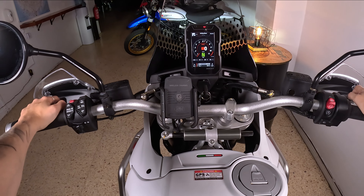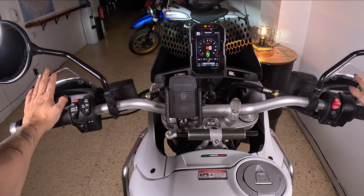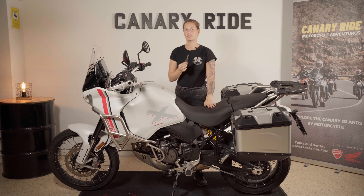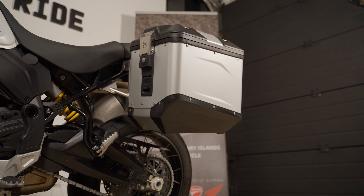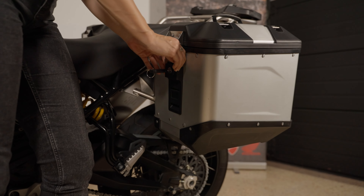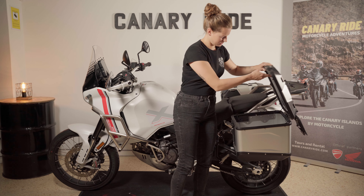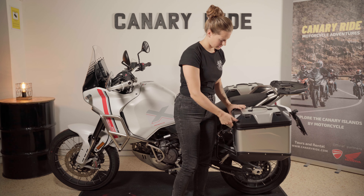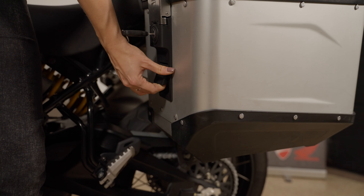Now let's check how to put the side cases on and off. The side case opens with the motorcycle key — you just unlock it here, and it comes open like this. Then you can put your stuff in. If you want to take the side cases off, you just pull here.